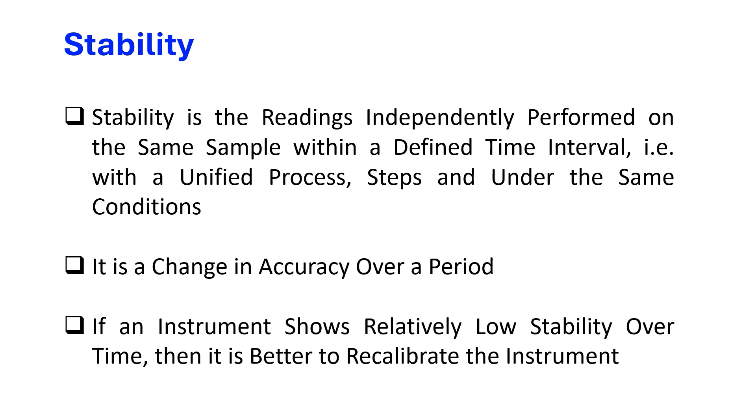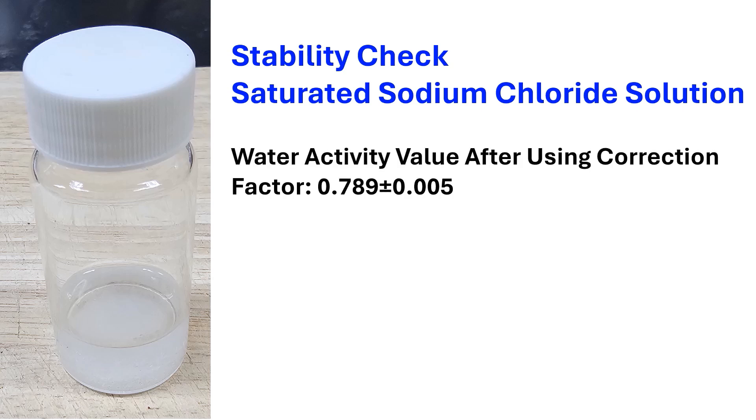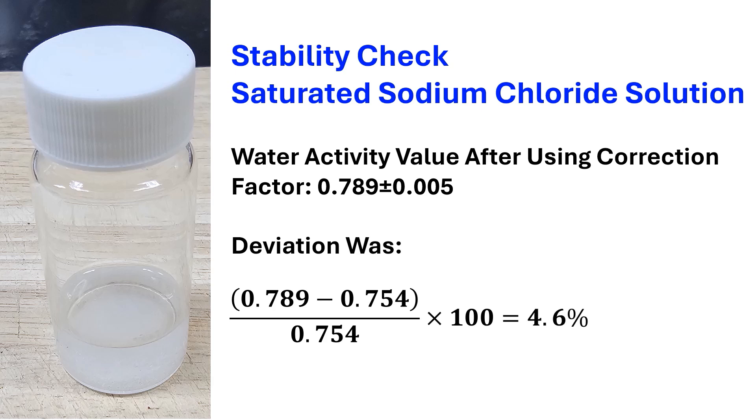Stability is also considered as drift, which is a measurement error caused by the gradual shift in measured values over time. We measured the water activity of saturated salt solution of sodium chloride again after five days in order to see the stability of the water activity meter. The average value of five replicates was 0.789 with a standard deviation of 0.005. The deviation was estimated as 4.6%. Therefore, it is better to calibrate the water activity meter from time to time.